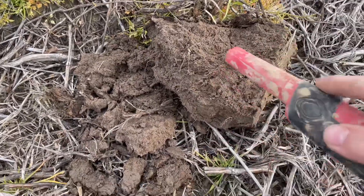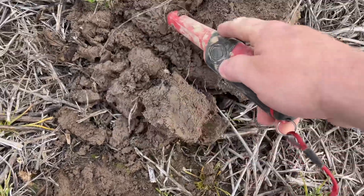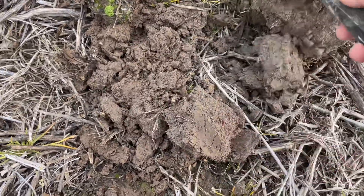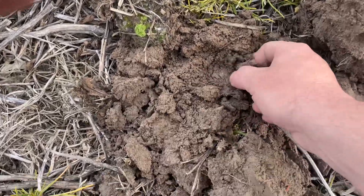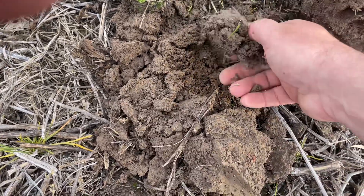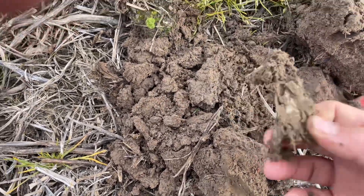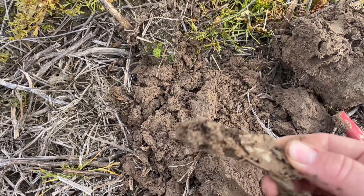I had a signal in the 30s to 40s — I didn't think it was a bullet but I wanted to dig it just to see. It might be a piece of trash, but you never know out here at this field. I feel some aluminum — well, there you go, now we know what that signal was.